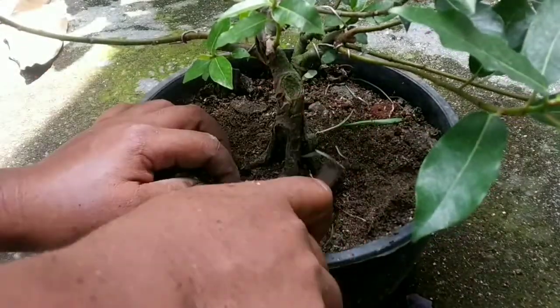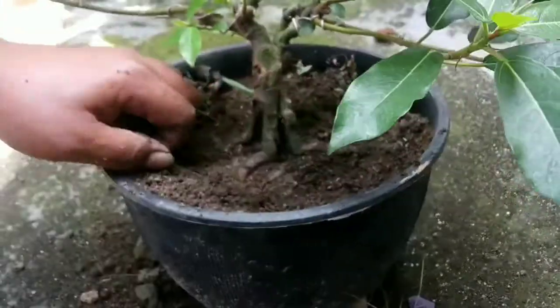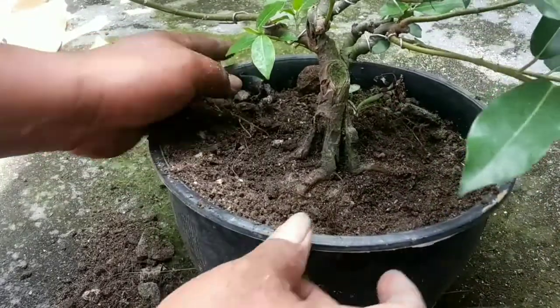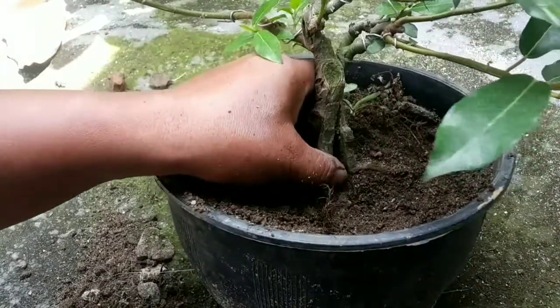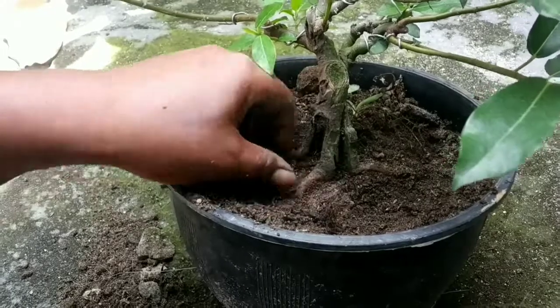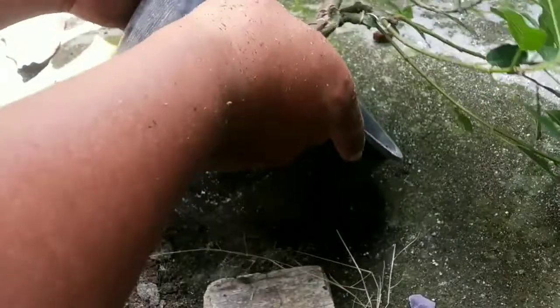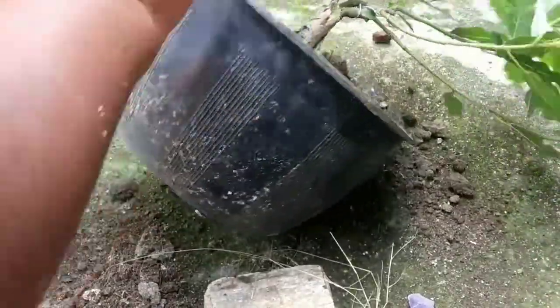Untuk video saat penanaman awal setek batang dan langsung pecah batang, itu videonya ada di deskripsi. Mari kita lihat bagaimana perkembangan akar dari setek loa ini.